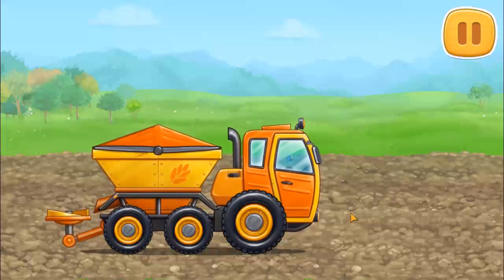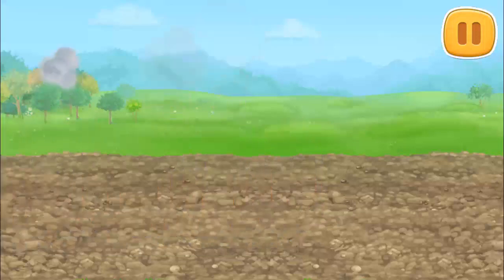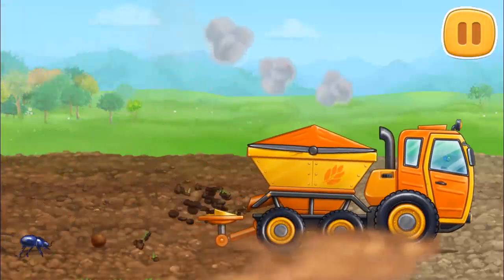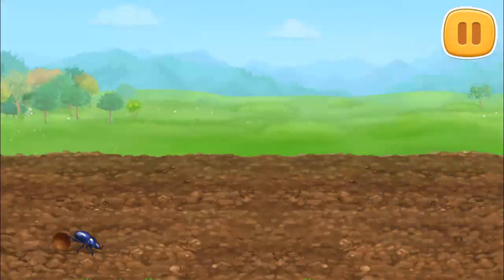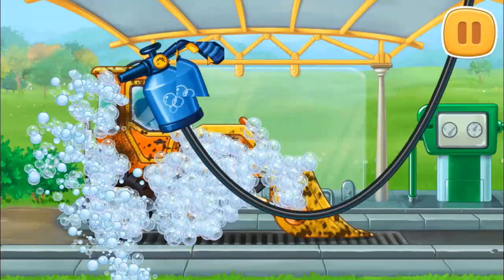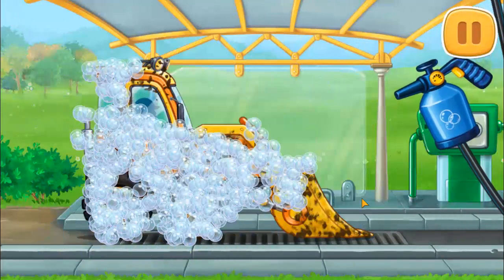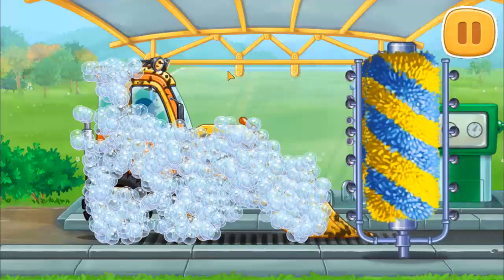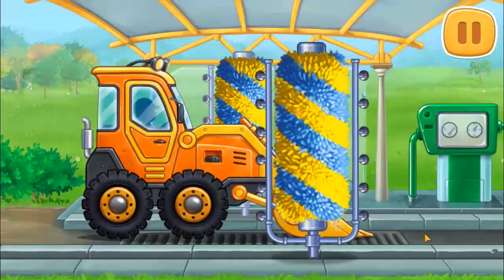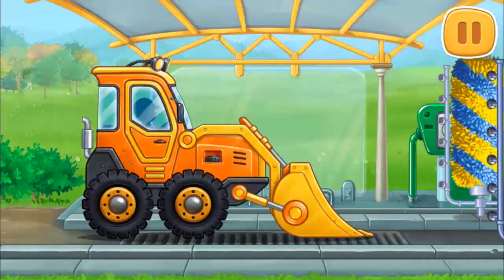Tap the screen to keep building. Let's wash the mini bulldozer. Done!